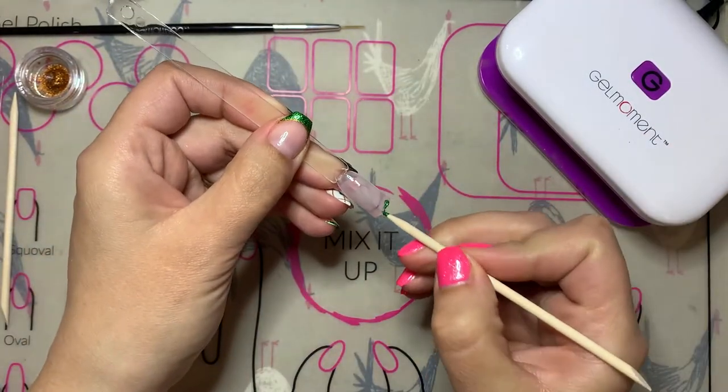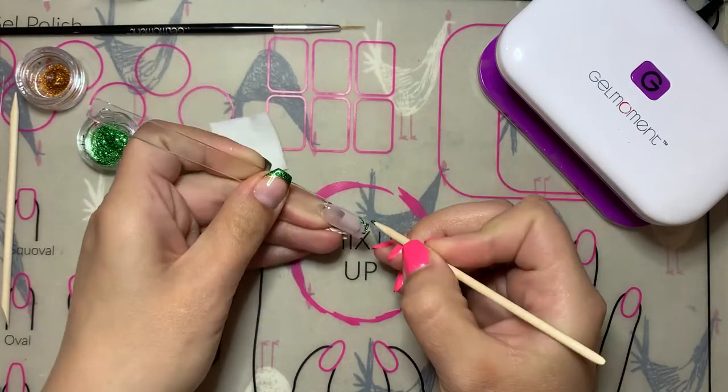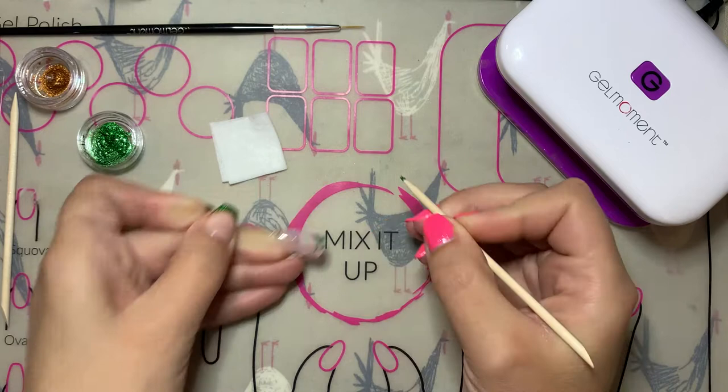Because I'm using a nail stick, I've used a Sharpie to create the smile line on my nail stick. When you're doing it on your natural nail, you can just follow the natural smile line of your natural nails to create this French manicure look.